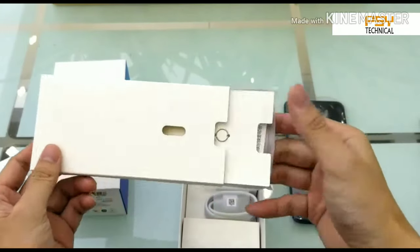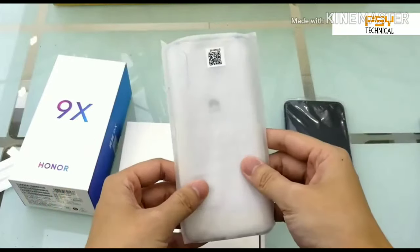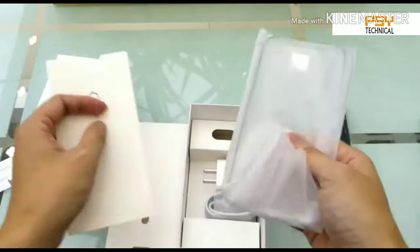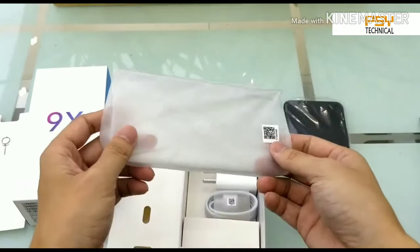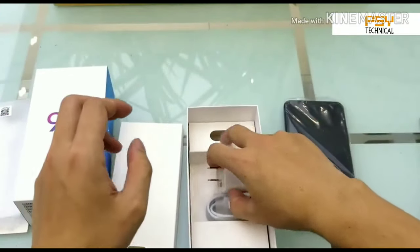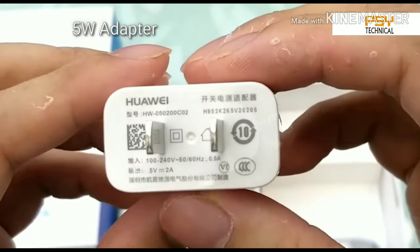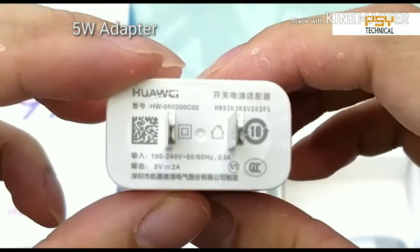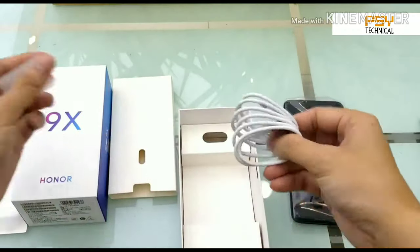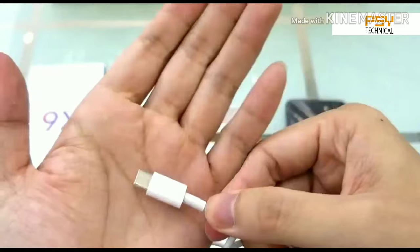We have a SIM ejector tool and a silicon case for protection of the phone. Inside the box we get manuals, which we never read, so let's keep those aside. Let's talk about the silicon case — it is nice but not that great. The charging adapter is 5V, so it is not a fast charger but kind of okay. And then we have a USB Type-C cable which is more than 1 meter long.